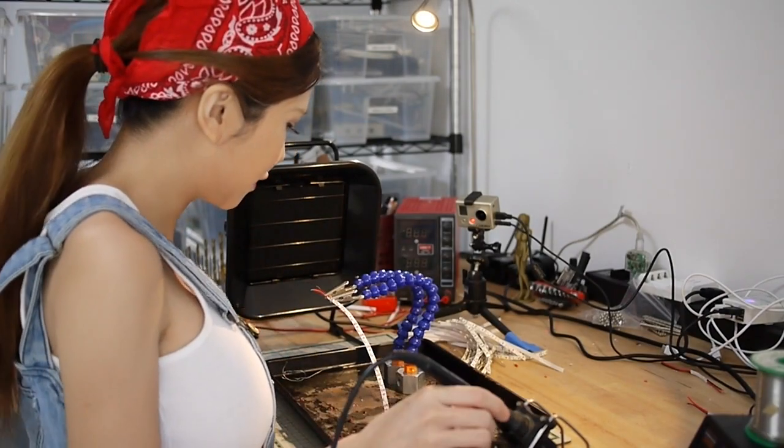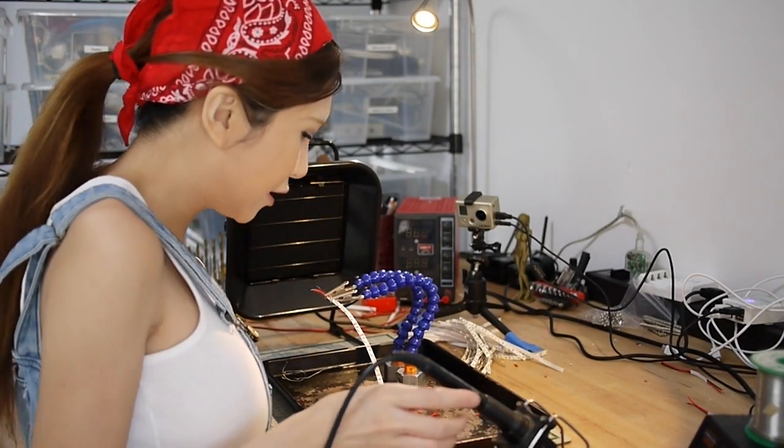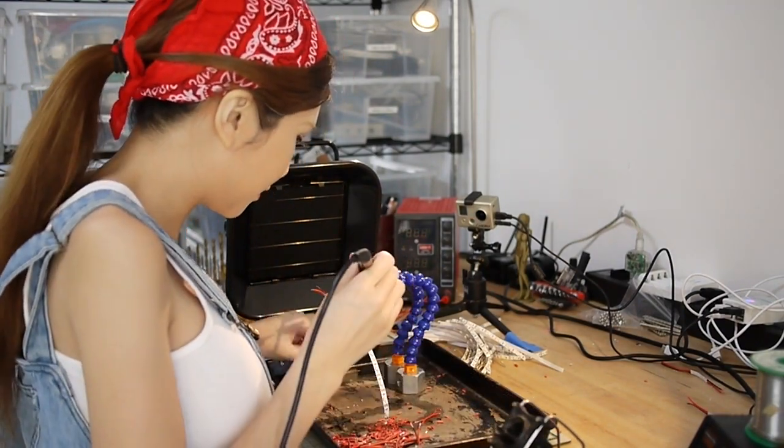And now I'm going to solder. I'm not very good at it, but practice makes perfect.